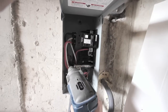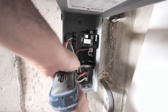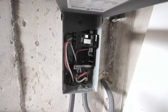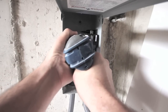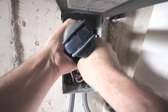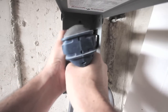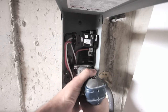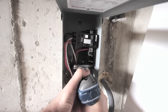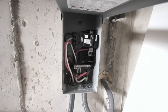I'm just going to go through them all and make sure they're all nice and tight. I just double-checked all the connections and we're good to go.